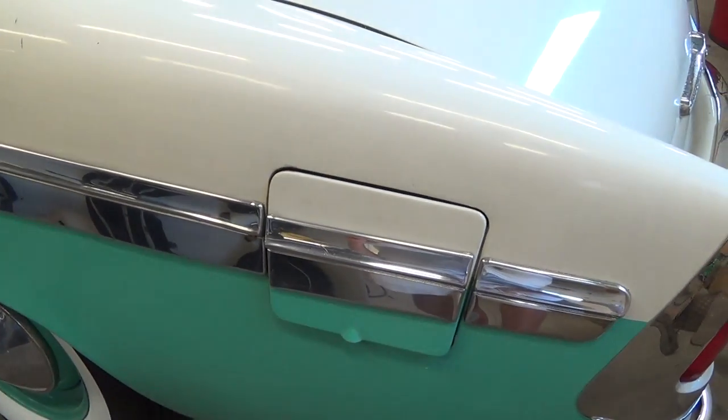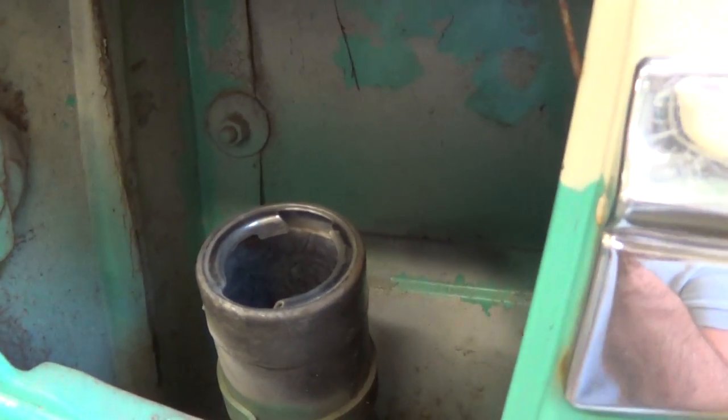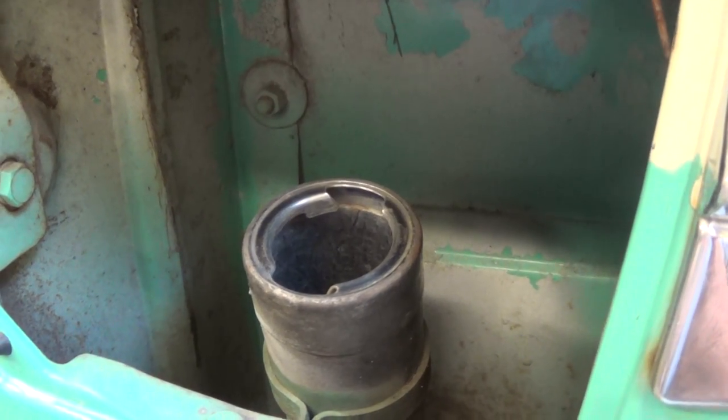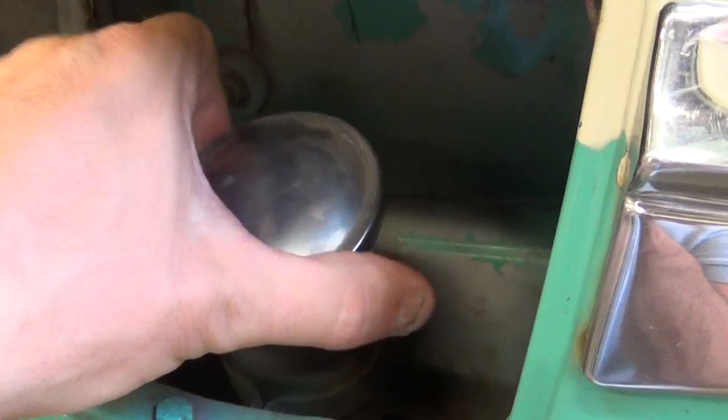Your gas filler is here on the driver's side. Just open it up and unscrew it. We always recommend putting in high test gasoline. We are not fans of putting in additives during your driving season.